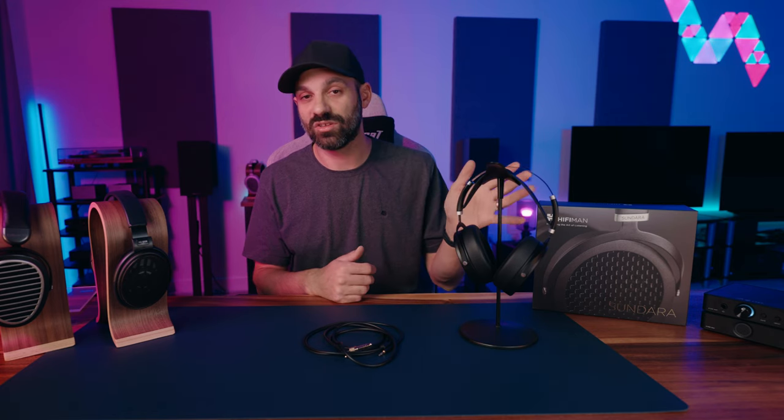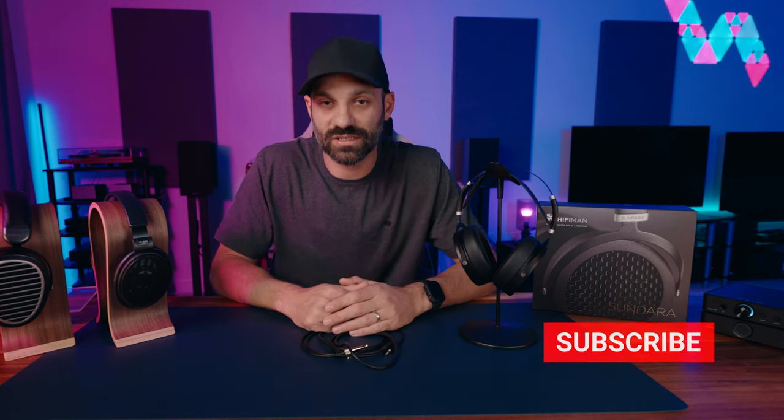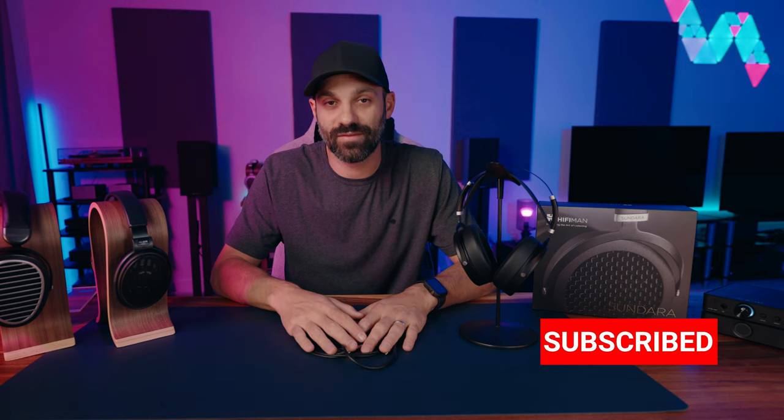I'm going to review the Sundara closed back soon — the only thing it shares with this one is the name. They don't sound the same, aren't built the same, and look totally different. I absolutely love these open-back Sundaras. Hopefully you found this video helpful — if you have questions, shoot me a comment below. Thanks so much for the support, don't forget to like and subscribe. I have a lot more headphone reviews coming soon. See you next time!